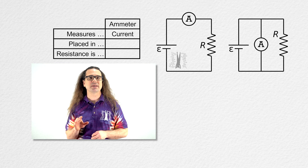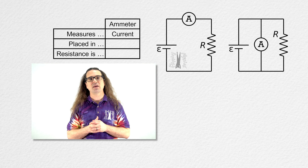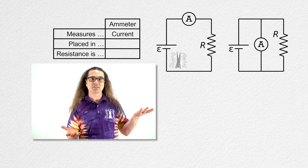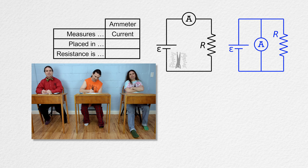Let's look at what happens when we attempt to measure the current through a resistor using an ammeter in series and in parallel with a resistor. It looks like when you put an ammeter in parallel with a resistor, the charges which go through the ammeter will be different from the charges which go through the resistor. So putting an ammeter in parallel with the resistor will not actually measure the current through the resistor.